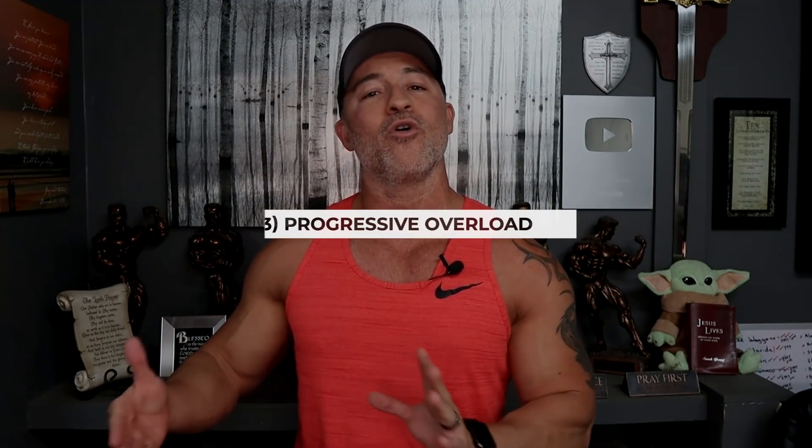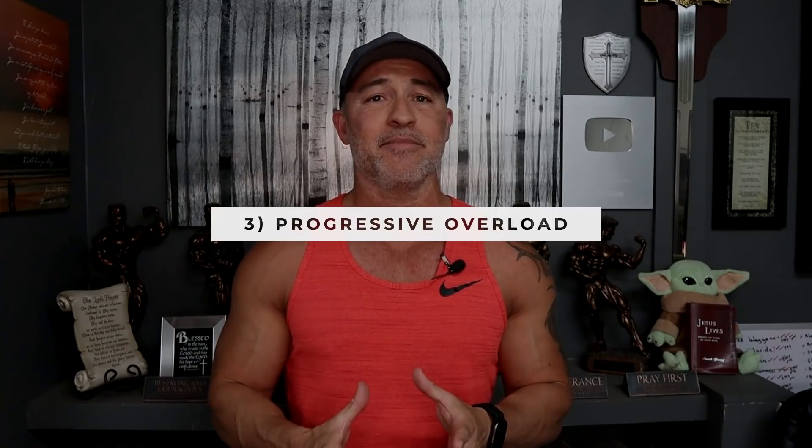The next thing — you're eating in a surplus, you're incorporating compound movements, you're doing your four-day-a-week resistance training. Now you want to focus on what's called progressive overload. Basically, that means just make improvements with your weights or your reps — every workout or every other workout. Here's the key point: when talking about progressive overload, that doesn't mean focus on increasing the isolation movements.